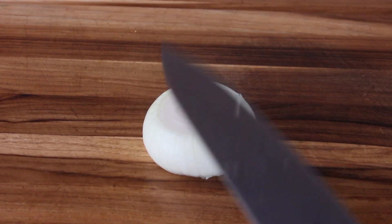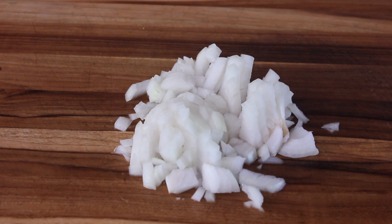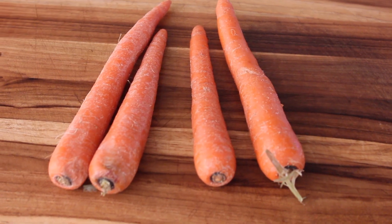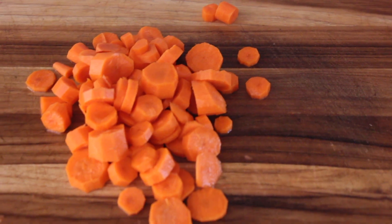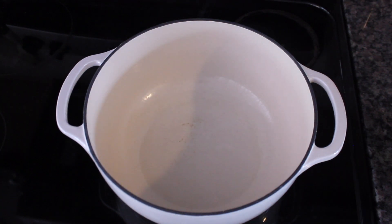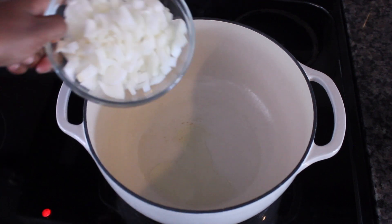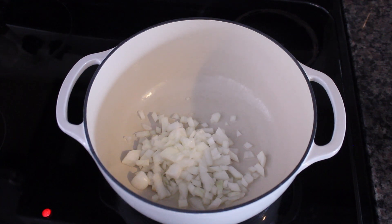The way I like to make it is by using one onion — chop it up. Then you're going to need some celery sticks; I'm using four. You'll also need to chop up four carrots. In your pot, add a little bit of oil — I'm using grapeseed oil — around two tablespoons. Then go ahead and add all of your chopped up ingredients.